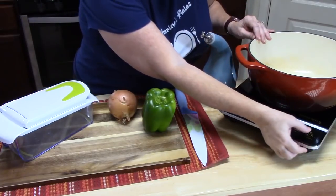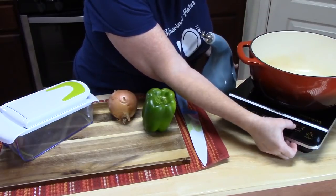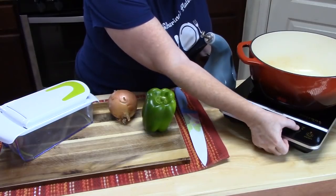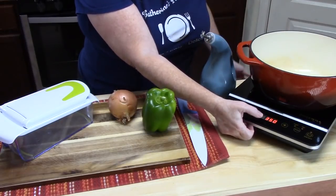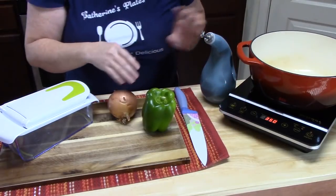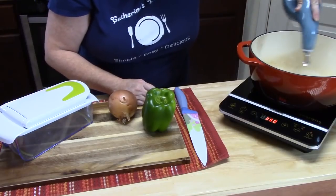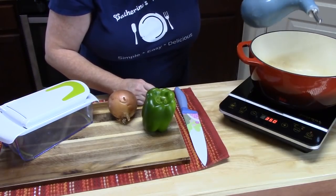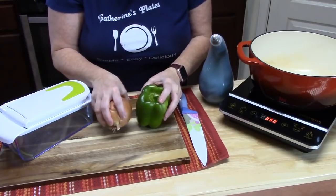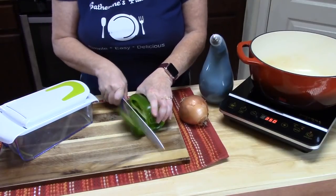First thing we're going to do is get our pot ready. I'm putting it on to a medium-high heat — on my burner here it's about 350. We're going to add one tablespoon of oil, and that will help soften up and cook down our peppers and onions. Because peppers take the longest to cook, I'm going to go ahead and chop those up first.